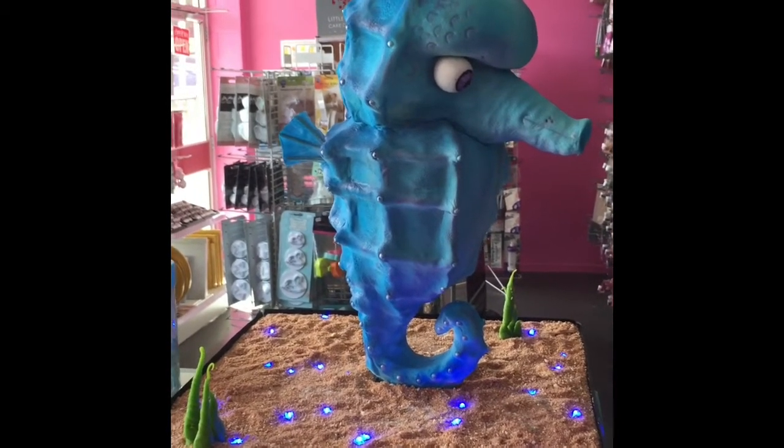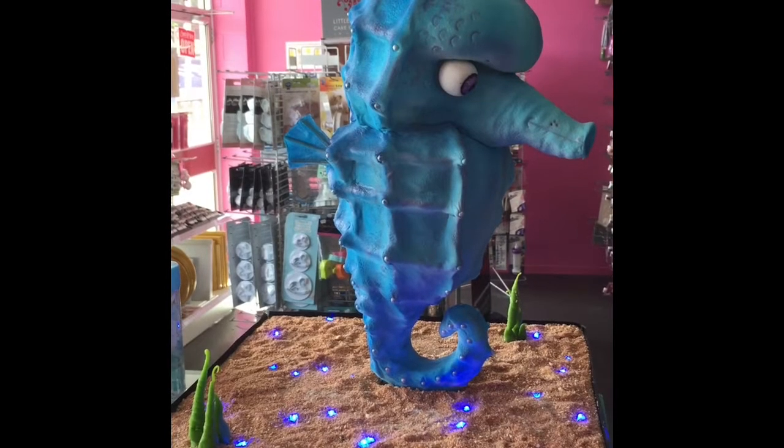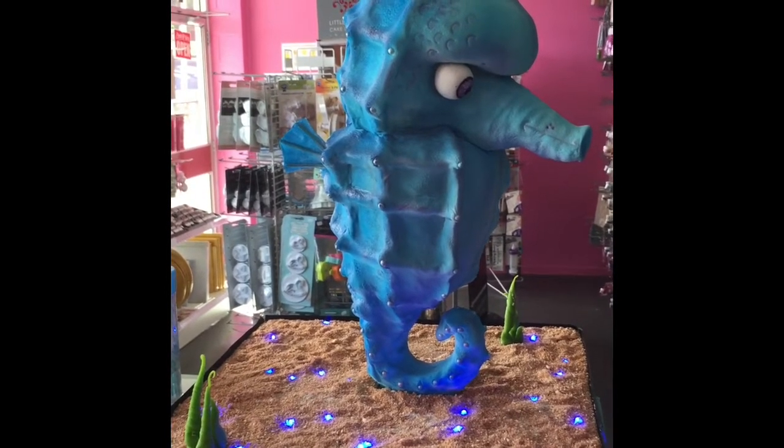Hi, Sandra here from KiwiCakes. Today I'd like to show you the LED lights that are on the cake board of this seahorse cake.